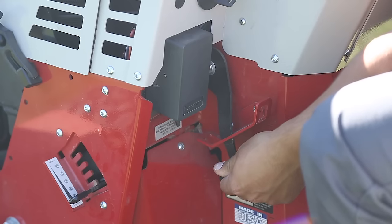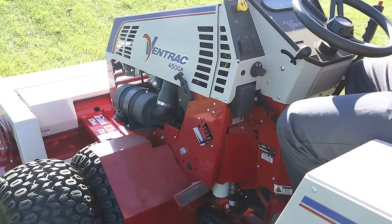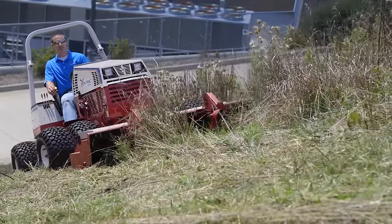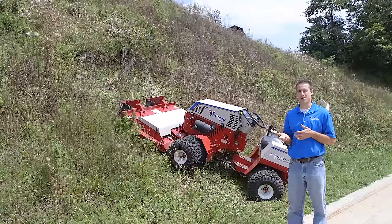Before you begin mowing a slope like this, make sure the tractor is in low range and in the highest weight transfer setting. Also before you start mowing, make sure the mower deck is in float. All of these features result in a machine that's more capable and safer on a slope than other alternatives.